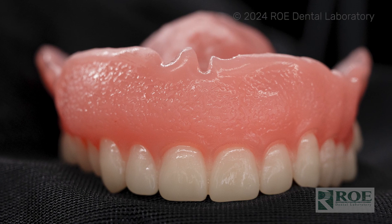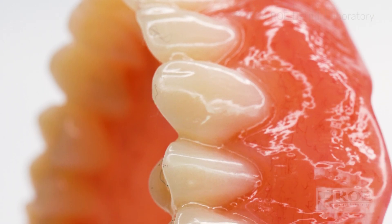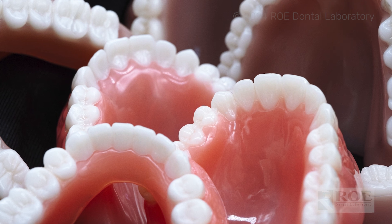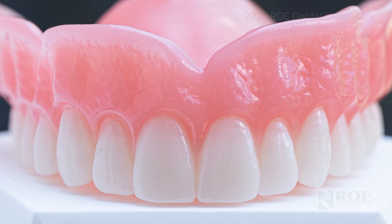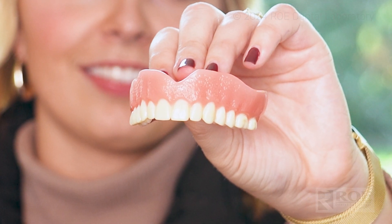Our second option when it comes to printed dentures is our lucitone printed base with milled teeth — same great base, but a little more of a premium experience. You're going to have more characterization — I like to call it the ombre to the teeth — where you see that incisal third shading, the gingival third shading, those little characteristics and quirks that we like to see with patients who are more aesthetically driven.